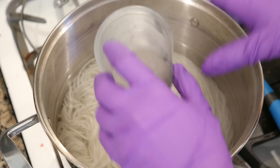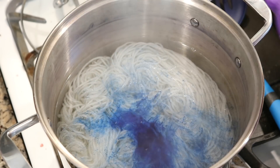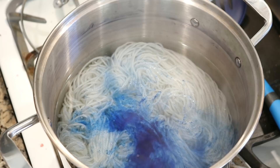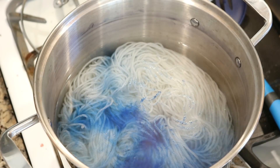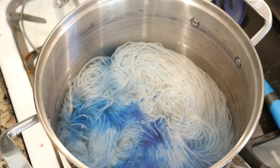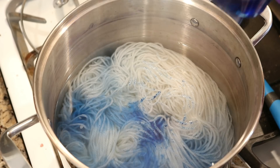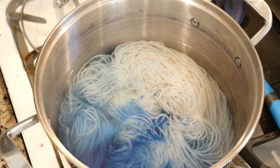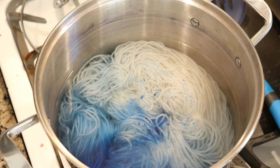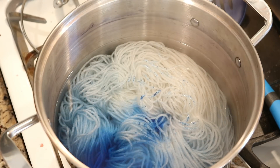First I've got some blue dye. That looked cool as I dumped it in! The dye pot is already hot. This is a dedicated dye pot — everything that you will see me use today is used only for dyeing yarn. That was some blue.